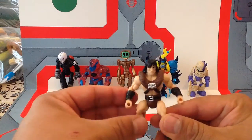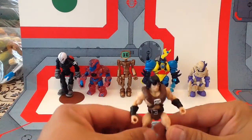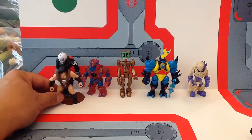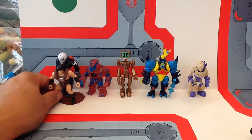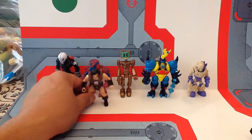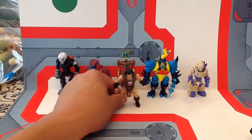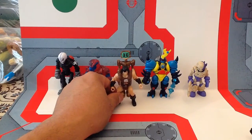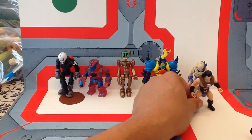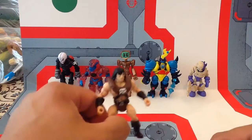I say 'little' because they are on the smaller side when it comes to Glyos Compatible Figures. Standing them up next to some others: that's Calgrim — he's taller. Armivar is about the same size but chunkier. This guy is also bigger. Kabuto Mushi is also bigger, and he's even smaller than Fade and Combo Fade in there.